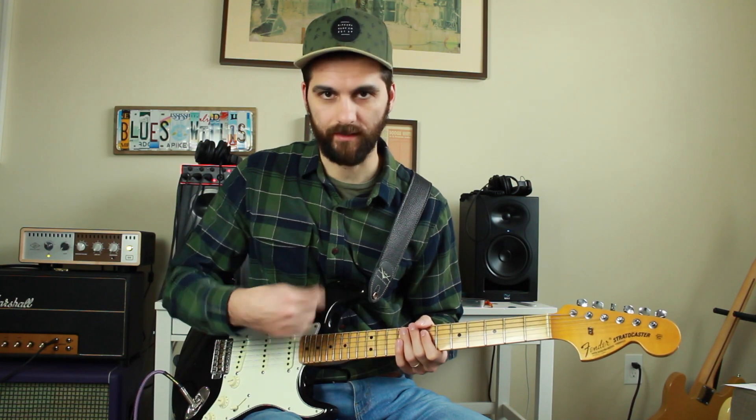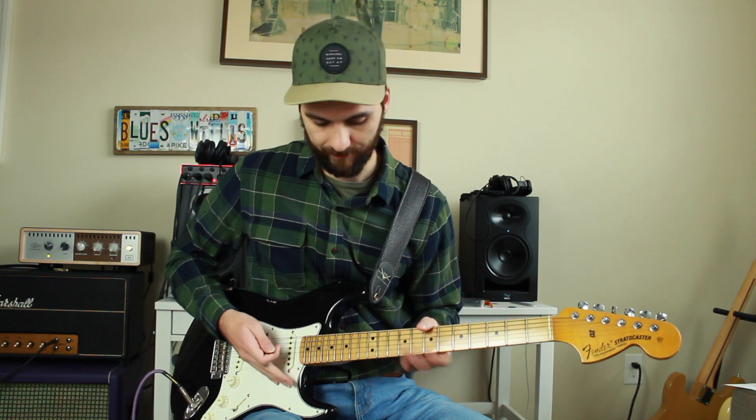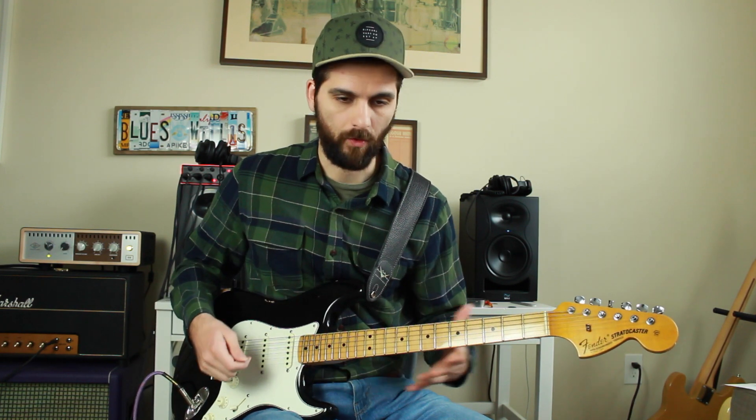I think just walking through or running through these different paths up at the 12th position, you can quickly memorize it and come up with licks on your own.